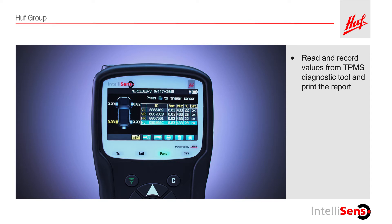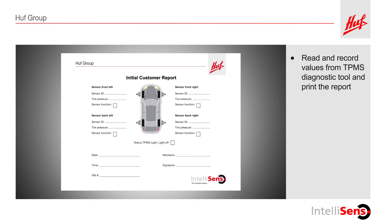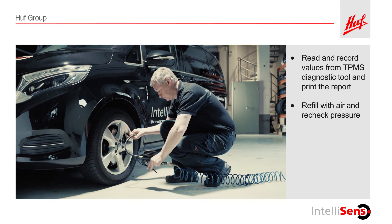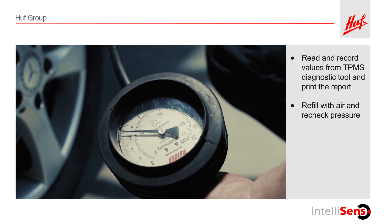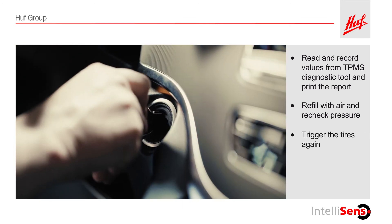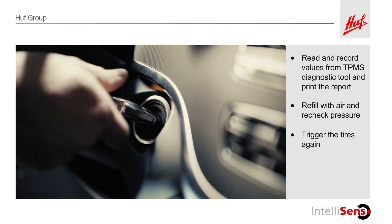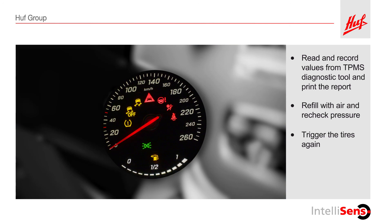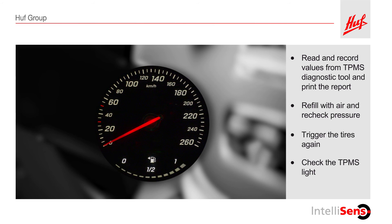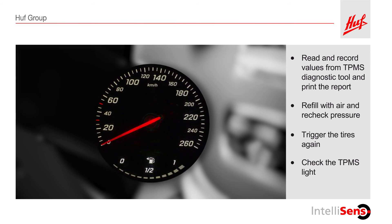Recall the tire pressure values you stored in the TPMS diagnostic tool during the initial inspection and write them in the inspection report. If the pressure of at least one tire is out of range, check the tire for physical damage. Repair any physical damage and then adjust the tire pressure. Turn the vehicle ignition on again and trigger the sensor in the tire. Watch the TPMS dashboard warning light. If the tire has been correctly filled with pressure, the light will go out within a few seconds.